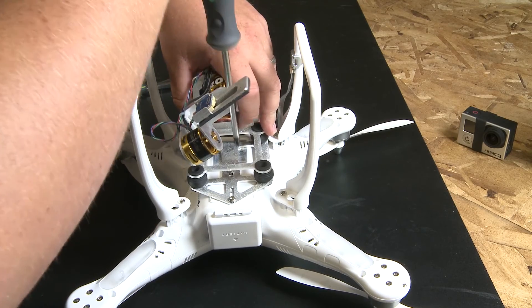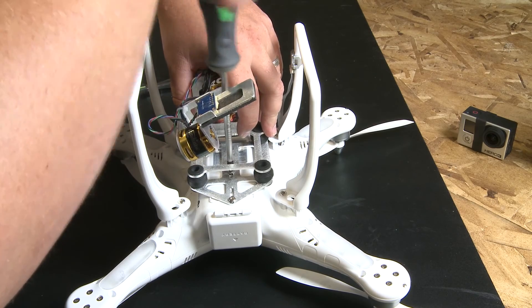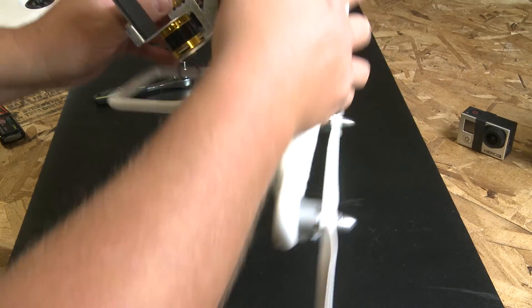Go ahead and tighten those two screws down after you get it set. And that's it.